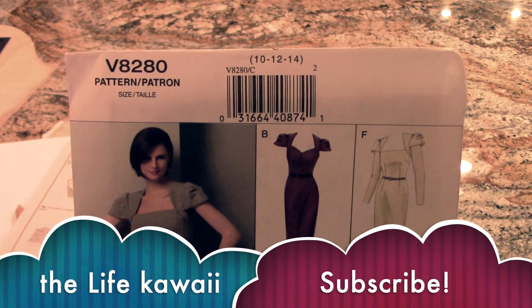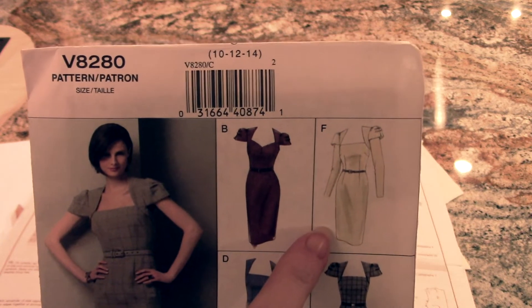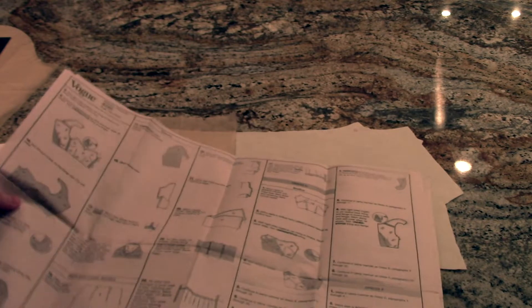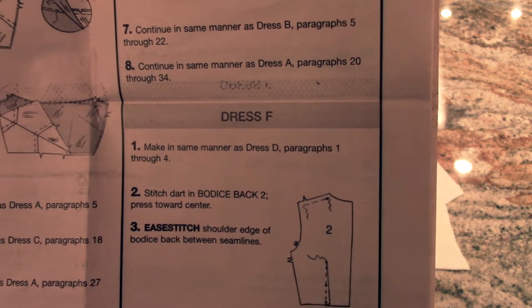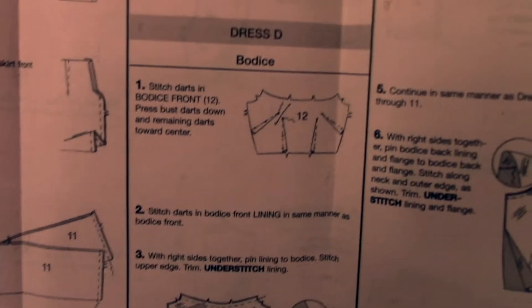As I begin pattern Vogue 8280, this is the design that I've chosen — F. I already laid out my instructions here. The very first instruction for dress F is to actually go to dress D, so we're moving to dress D.